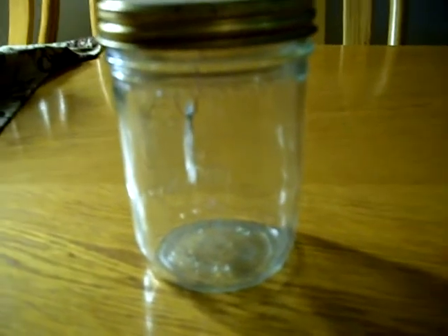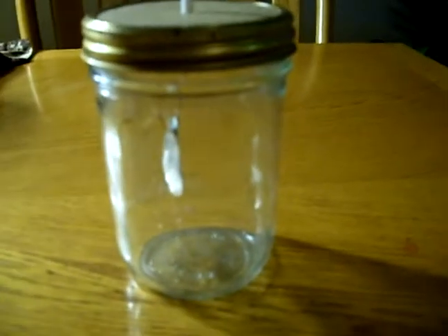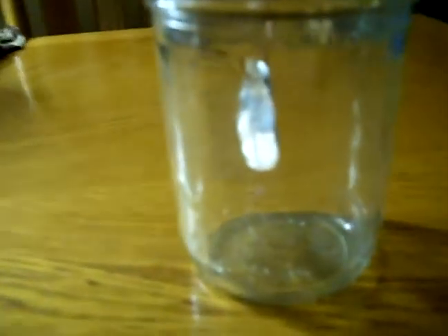Alright, here is my electroscope. Basically, it's built out of a mason jar, as you can see.